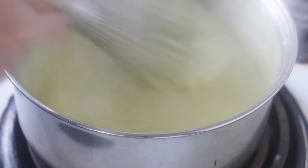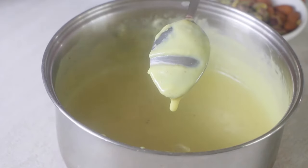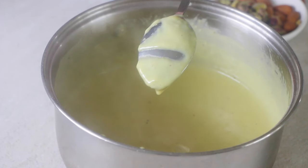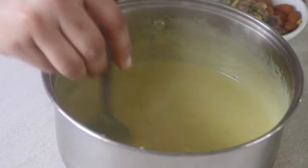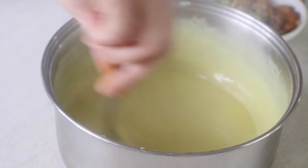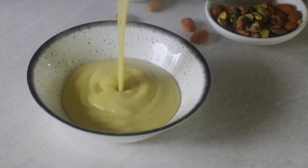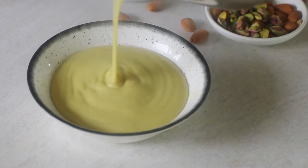A good indication to check whether your pudding is ready is by dipping a spoon in it and running your finger on the back side. If it stays still without rushing to flow, your pudding is ready. Transfer it to another bowl to cool completely — it should be free-flowing without any lumps. The key is to whisk it continuously while cooking on the flame.